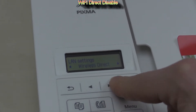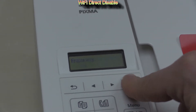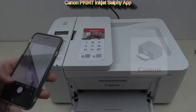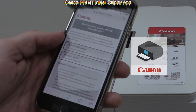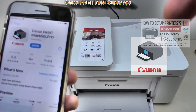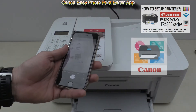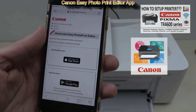Here I disable the direct Wi-Fi and move on to mobile printing. On the sticker on the TR device you find two QR codes which guide you to download Canon apps. Canon Print Inkjet Selfie is your main app, and I used it in setting up the printer. In the upper right corner of the screen, the next QR code guides you to download Easy Photo Print Editor.